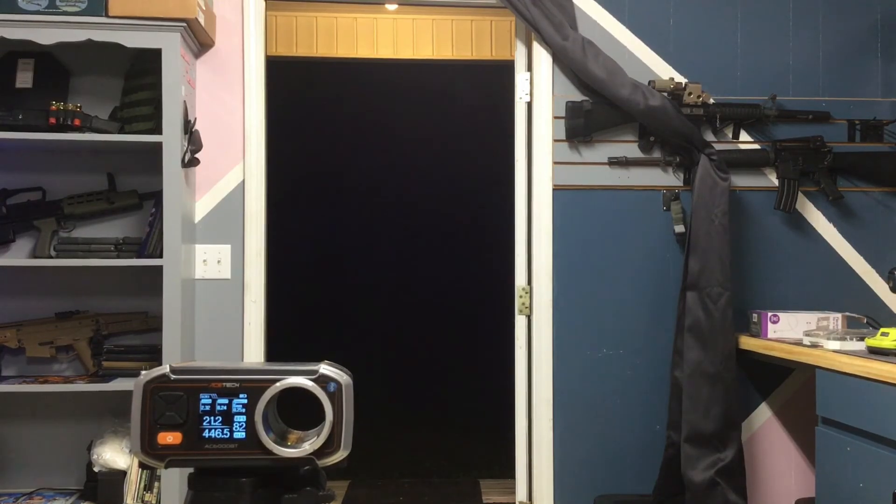Yeah, all in all it's a wonderful little chronograph. If you want to get an Ace Tech, I haven't really used the whole Bluetooth function of it, but I suppose if I went out to a field it'd be helpful to have my phone hooked up to it — just sit back and have all the numbers being put through to my phone so that someone could be up testing their gun, and if something hot came through I wouldn't miss it.